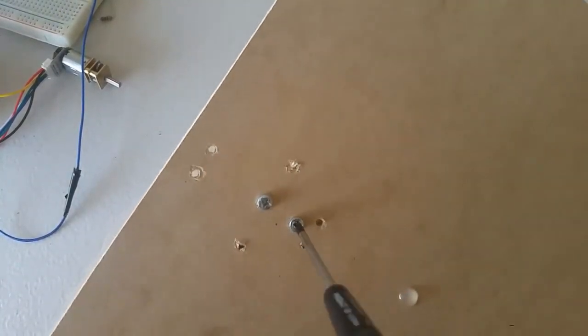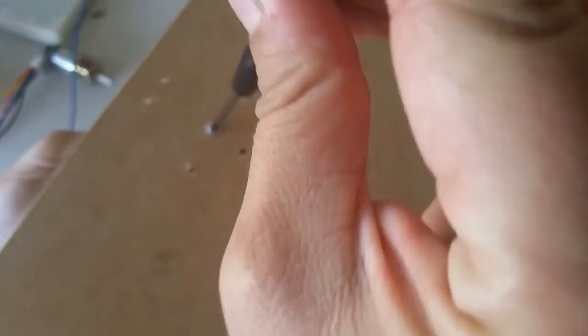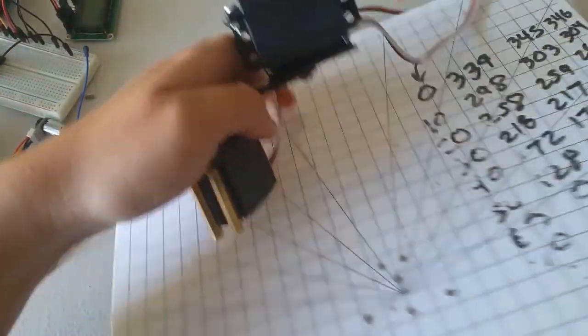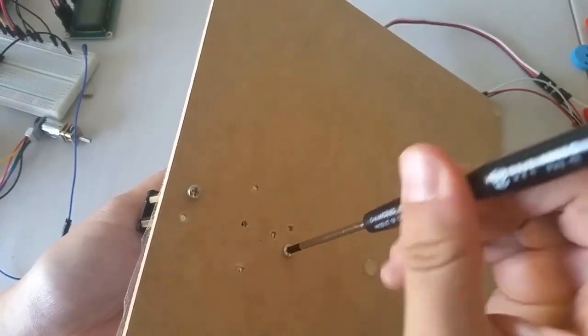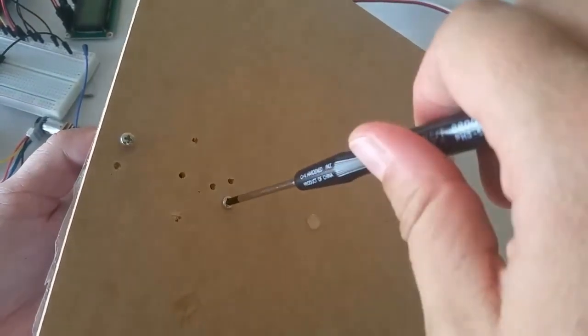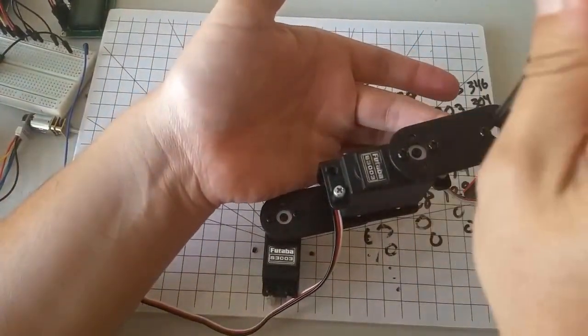Flip the board over and use the screwdriver to unscrew the two screws that are holding the motor bracket onto the board. Now go get the two degree of freedom revolute-revolute manipulator that we removed from the board previously. We'll use this manipulator as a support for our rack and pinion. Flip the board over and use two M3 screws to reattach this manipulator to the board. I'm only going to use two screws to hold it down because that's sufficient and will save us a little bit of time.